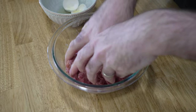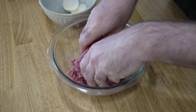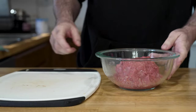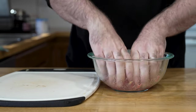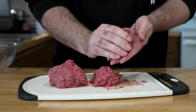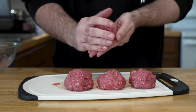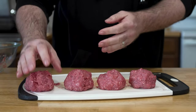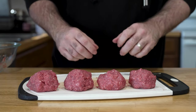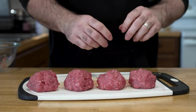Another big secret is don't overmix. You never want to form tight burger balls — ever. So I'm going to make a couple smash burgers out of this one pound. Break them in half, break them in half again. There's four burger balls for two double smash burgers.